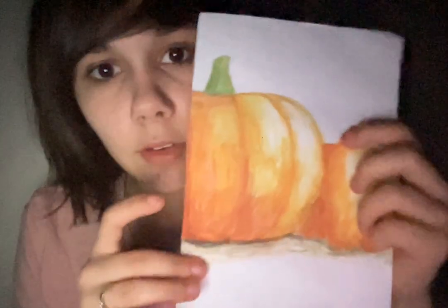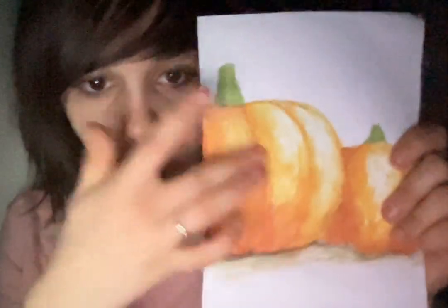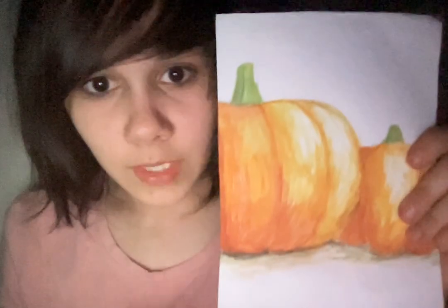Usually when I watercolor, I start with the medium-light colors and then I go darker, and then I go over it with darker shades, and then I go over it with different colors, and then I do the shadows. I love watercolor — it's so fun. I just do it on a random A4 piece of paper. I fold it in half and then I do it. And then I sign my work once I've finished.